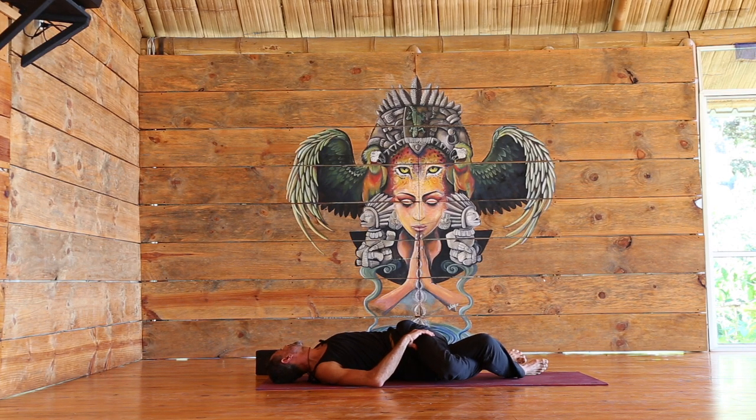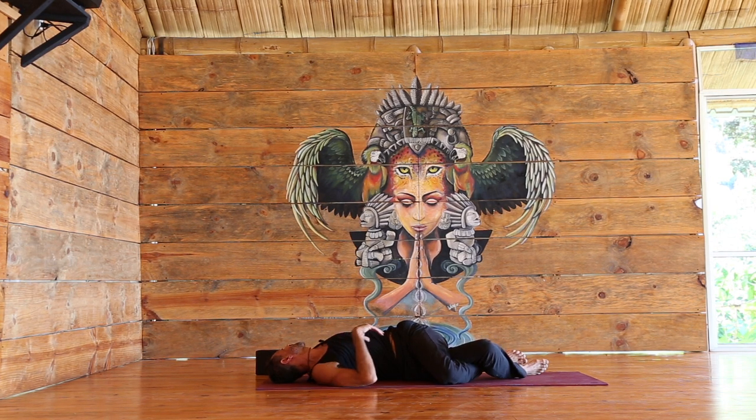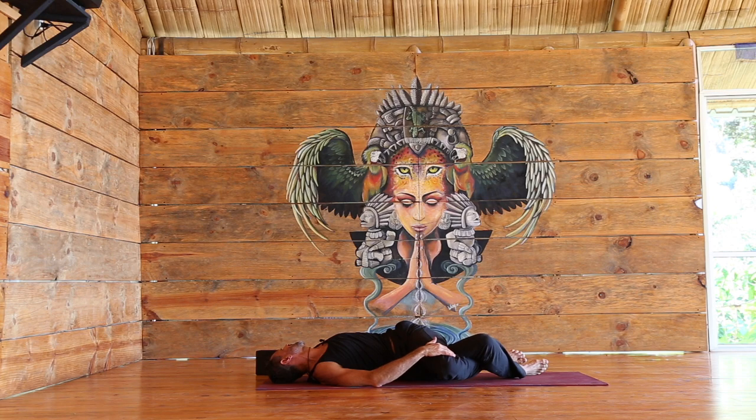This helps us create a full twist all the way from the cervical spine through the thoracic down to the lumbar. Every exhale the legs surrender, every exhale the shoulder releases. If you want, you can place a hand on the knee to help it go down.